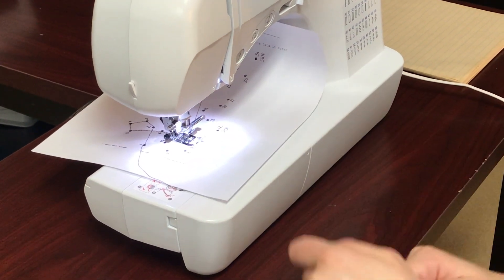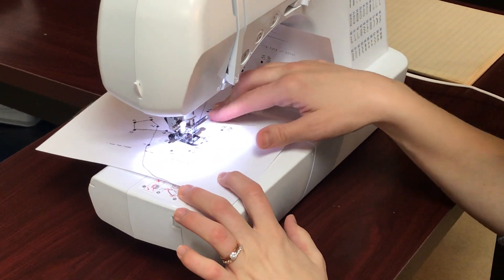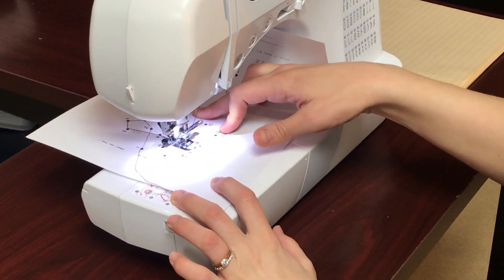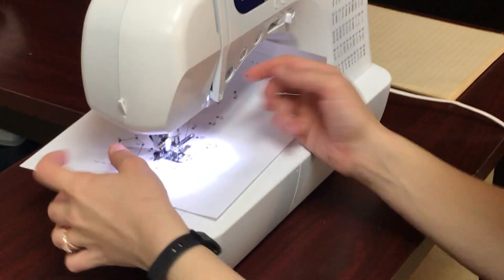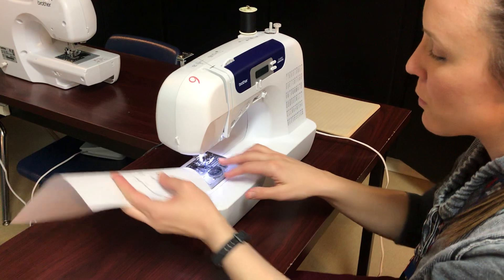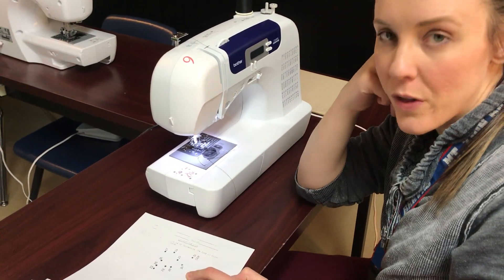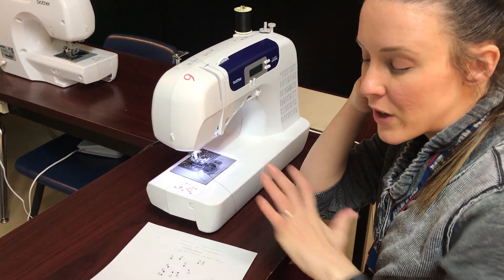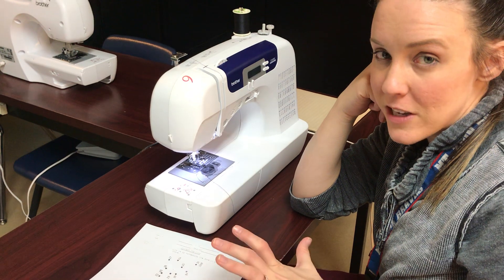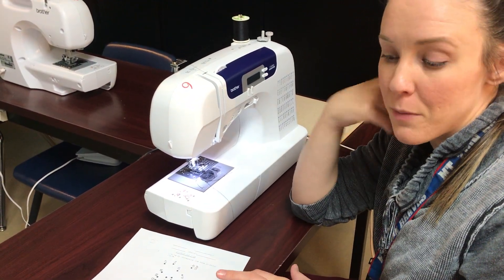Stop. Pull your thread out, cut it. Start on number 13 and go to 14, 15, 16, and continue to the end. So we've done this paper, we know how to do it, but now we're doing it with thread. So every single paper that you've already sewn without thread, you are going to now sew with thread. When you're completely finished sewing all of these pages, you're gonna staple them together, put your name on them, and turn them into me.